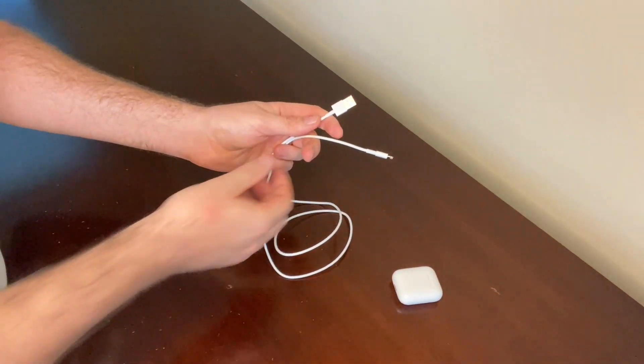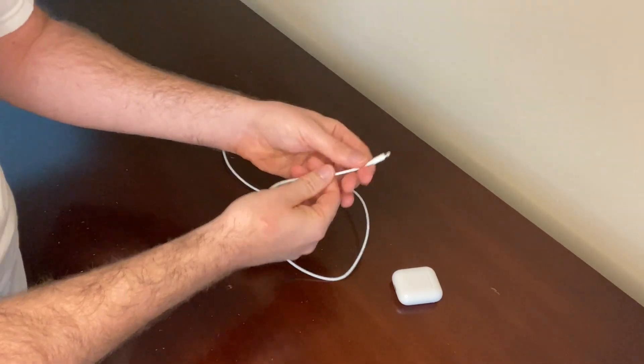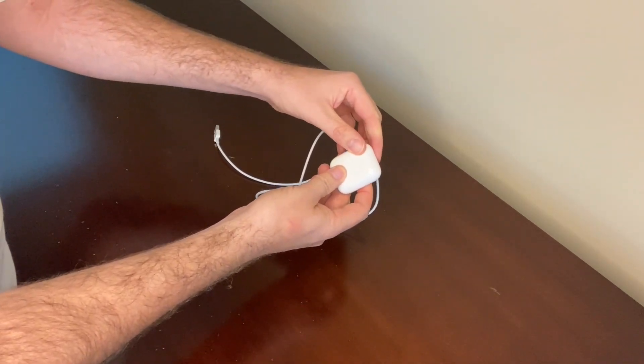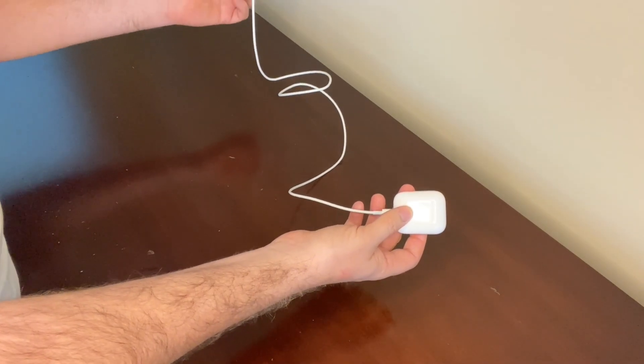This is the USB charging cable that it comes with — you plug this end into a USB outlet and this end goes into the bottom of the charging case. The AirPods are in there right now, so all you have to do is plug this in and it starts charging.